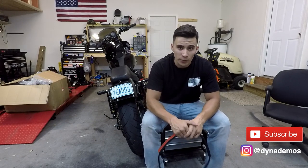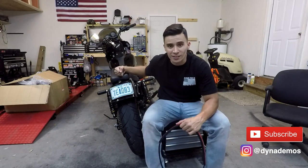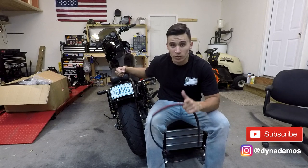What's up guys? It's Lego here with Dyna Demos. So in today's video, what I'm going to be doing is installing a full rear fender on my 2016 Dyna Low Rider S, but it's made of carbon fiber.